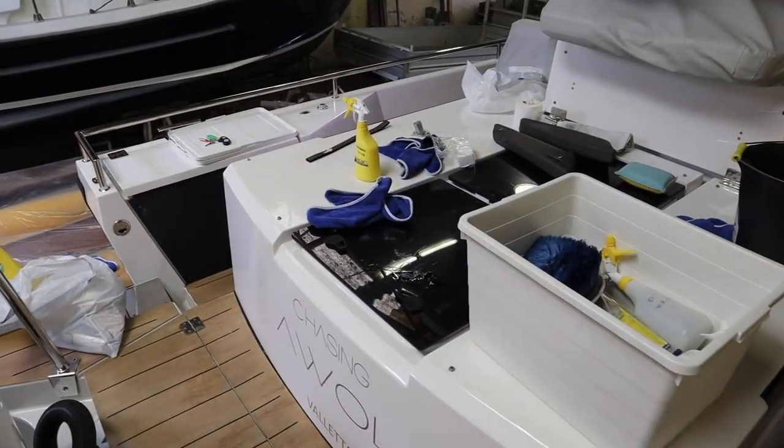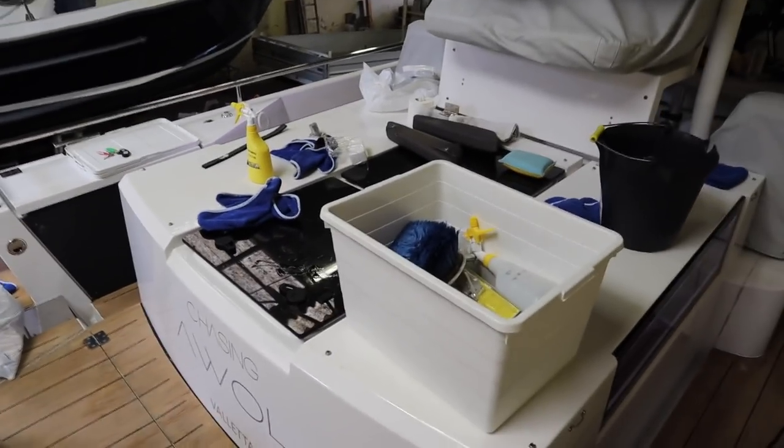Coming aboard the chase boat now — you can see all the cushions have been taken off. What's really important for us during the winter season is all the maintenance and preventive maintenance to make the summer season as easy as possible, so the guests on board aren't affected by any breakdowns — whether it's the air conditioning, engines, or generators.